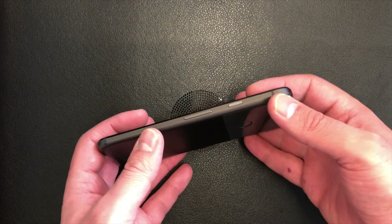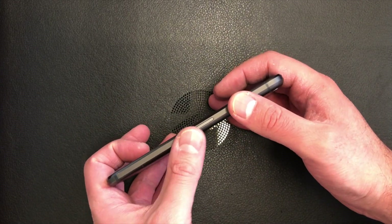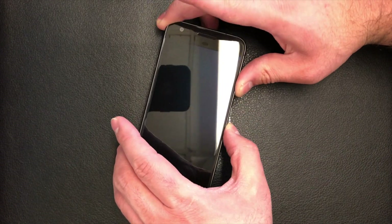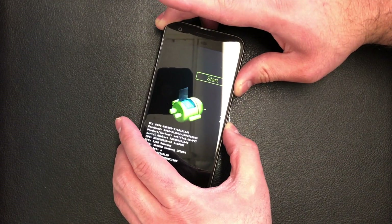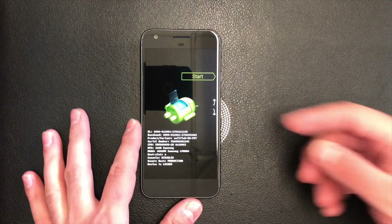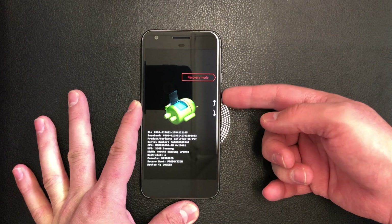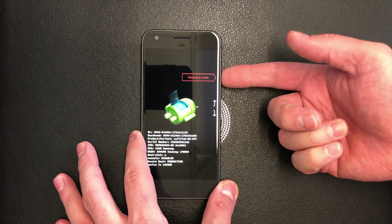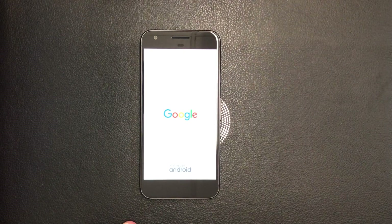What you need to do is hold the power key and the volume down key for about three to five seconds. As soon as the screen comes up, you will need to press the volume up key a few times to get to the recovery mode, then press the power key to select it. It'll take a few seconds.